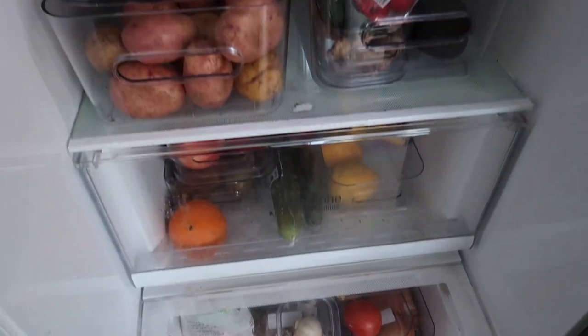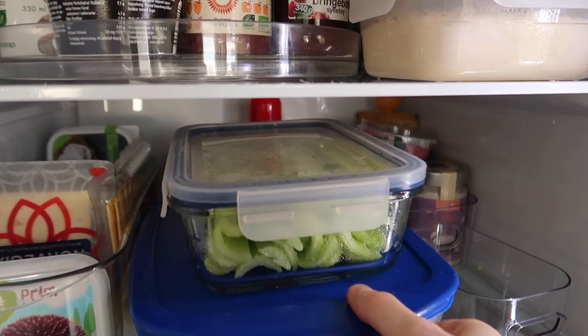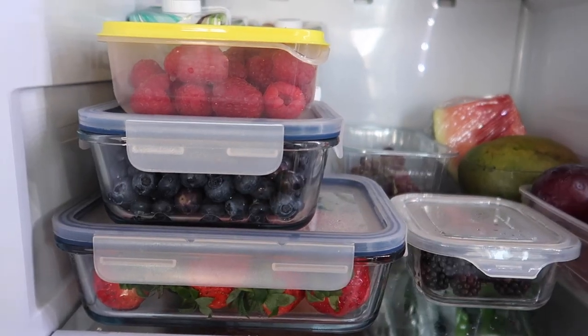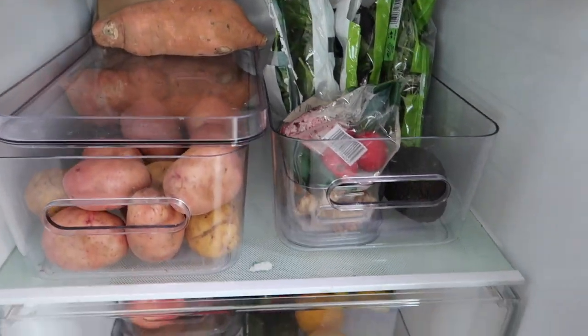Here you can see a little sneak peek of the fridge — all the berries and stuff. I'm just so excited but I really want to reorganize in here, get some new containers so everything looks alike. I'm not satisfied with how this looks so I really want to reorganize and get all the same boxes for everything.